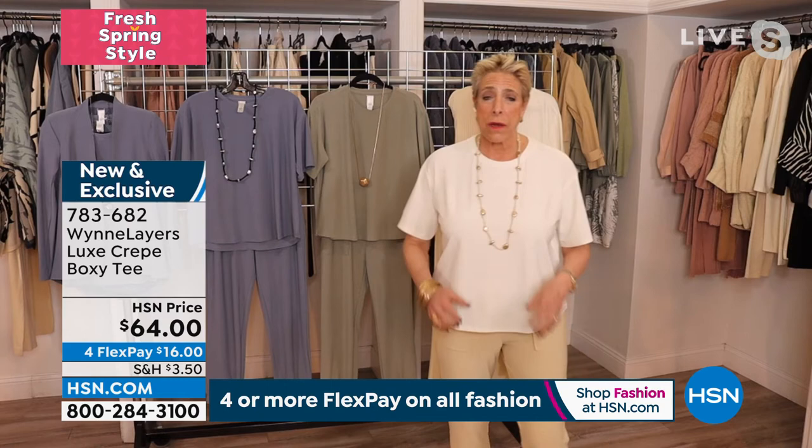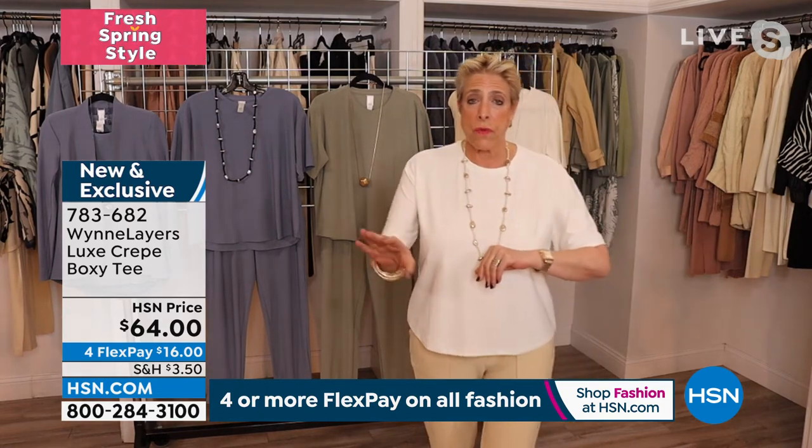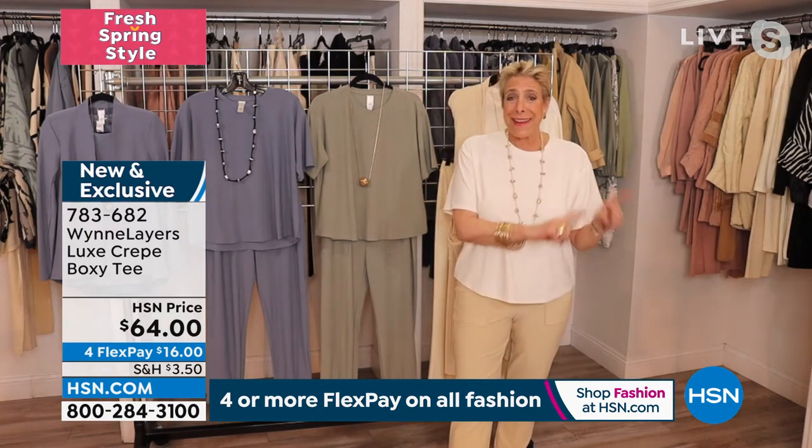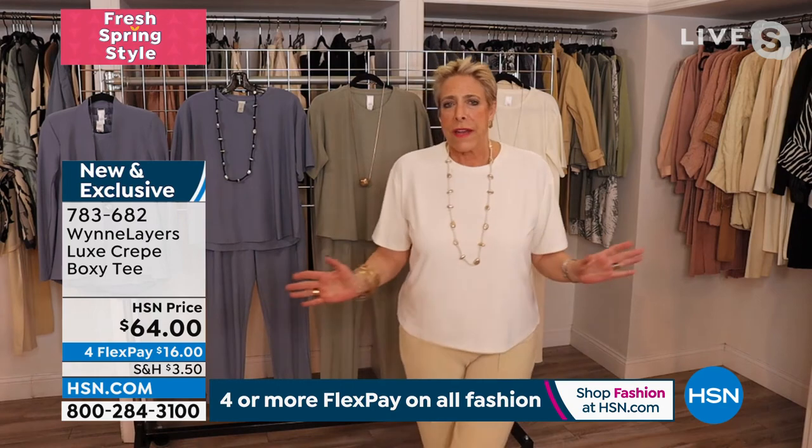The stretch is incredible. You wash this in the washing machine, you can throw it in the dryer. On my trip I didn't have a dryer — I'd rinse it out at night and get up the next morning and wear it.